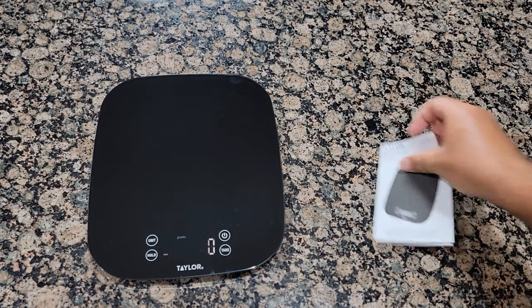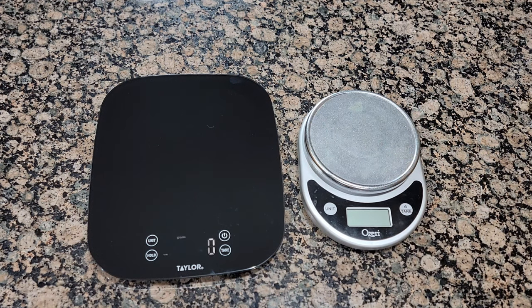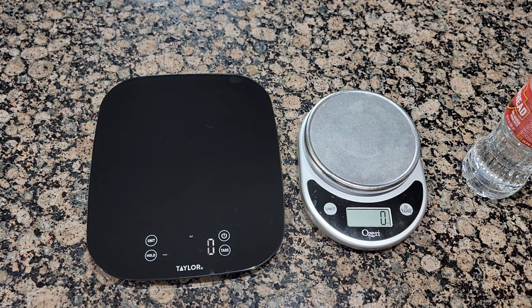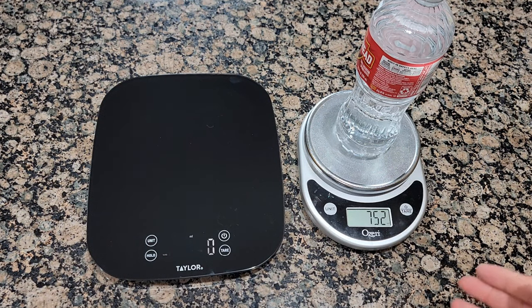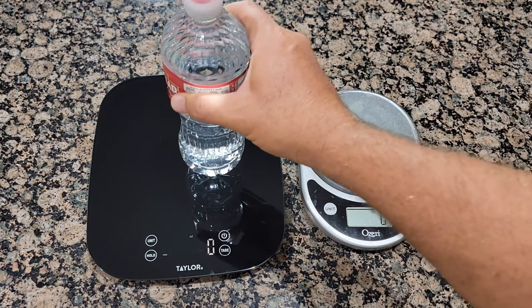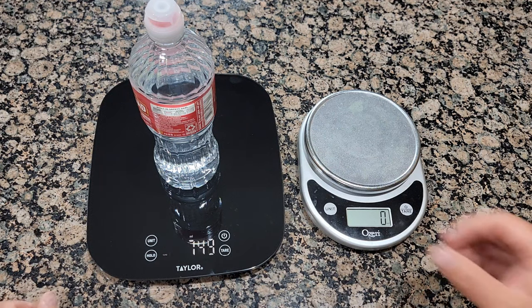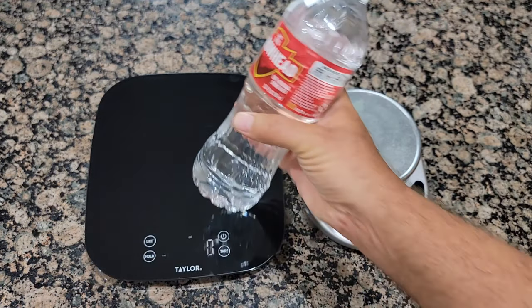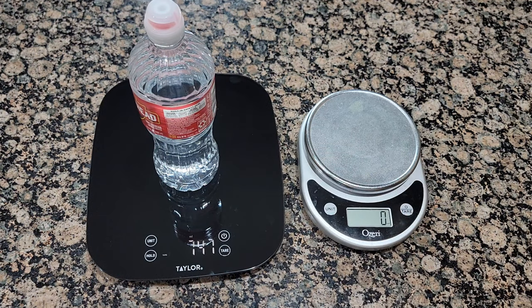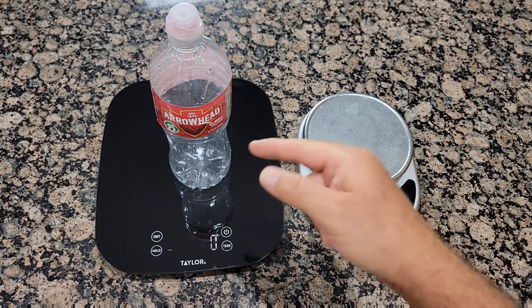I'm going to run a test to see if there's any difference in weight between the two scales. I'll use this bottle. Starting at zero — the new scale shows 752 milligrams and this one shows 748 to 749. Interesting. The bottle is about 700 milligrams but there's some extra weight in it.